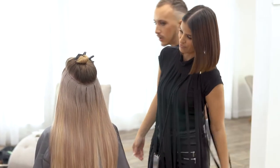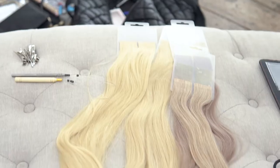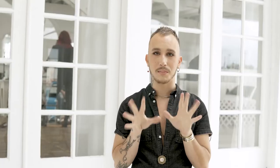Our goal is to elongate our model, as she's a little bit more square in her features, so we want to really bring everything down and create a really gorgeous elevated blonde look. We're also adding in some smoky dimension into our gold — it's a really beautiful contrast to make those gold tones pop.